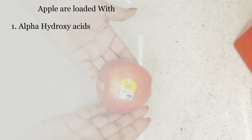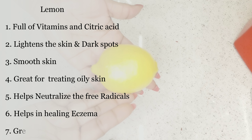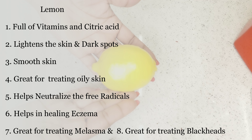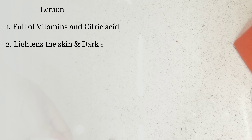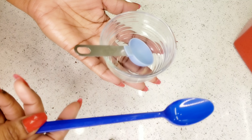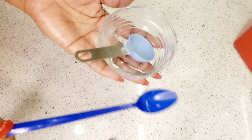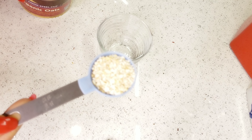The next ingredient we need is lemon. Lemon is very great for the skin; it is packed with vitamins and citric acid. This can lighten up your skin naturally and is great for treating melasma, blackheads, and eczema. You will need a mixing bowl, a measuring spoon, and also a spoon to stir. Please make sure they are super clean.